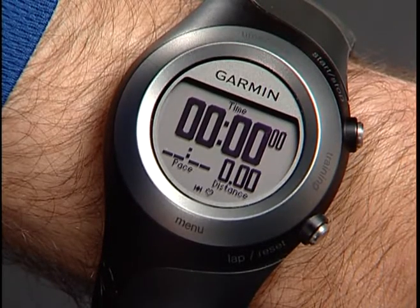You can customize the heart rate page or any of the other three training pages to show heart rate, average, zone number, or any other heart rate measure. There's also a heart rate graph that charts your progression.